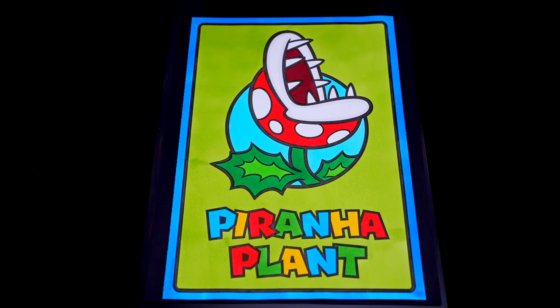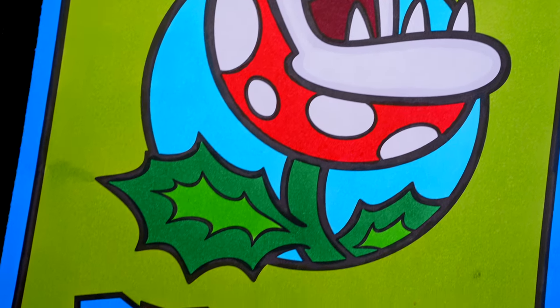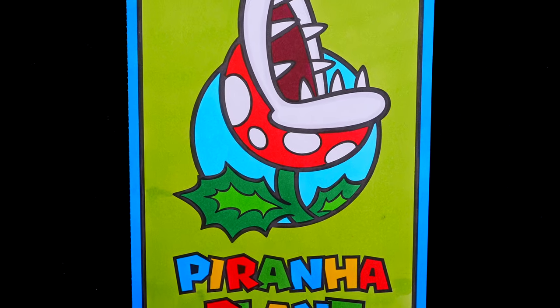I'm all finished. Wow, this picture turned out so cool. I love all the bright colors in the background. And this piranha plant looks totally vicious.